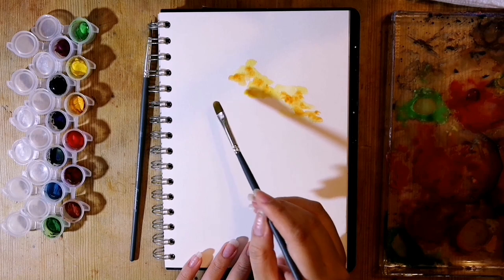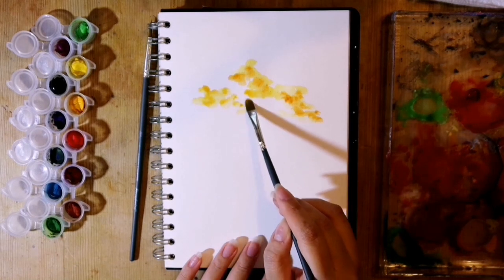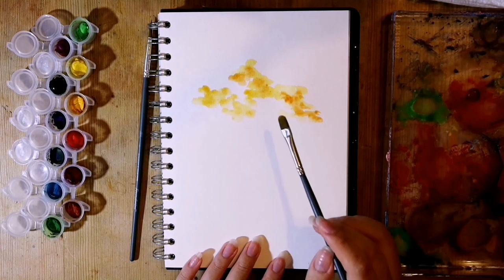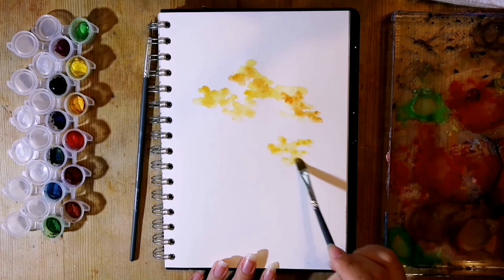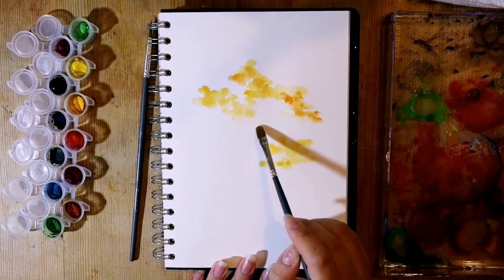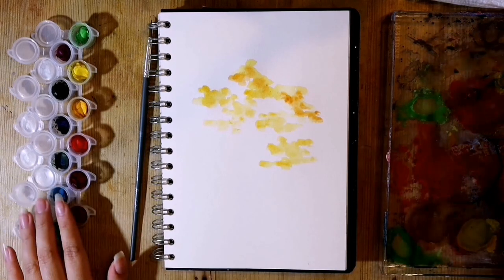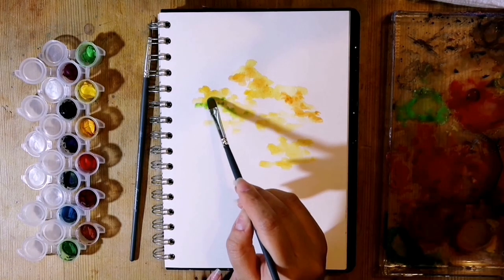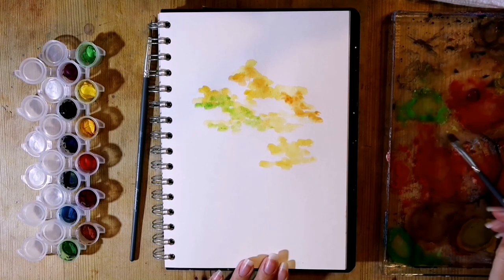With most things you paint, you have to be mindful of where your light source is coming from, as this will shape where your lights and darks will be. For me, I decided it would be coming from the top left. This doesn't have to be perfectly precise, but just so that the leaves and the trunk have some consistency and dimension. Now that we know where the light will be hitting our tree, we can start with our light colors, so I went in with yellow mid and dabbed where I want the lightest parts to be.